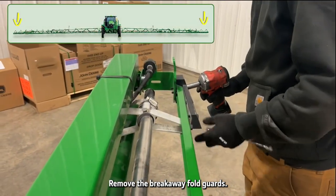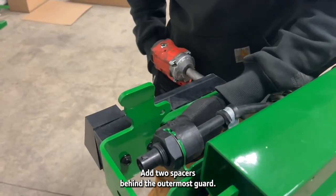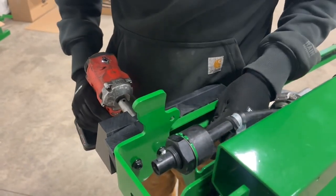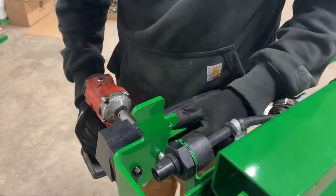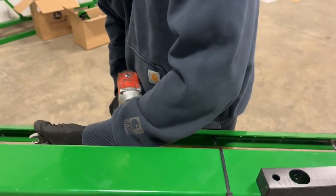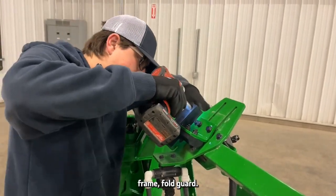Remove the breakaway fold guards. Add two spacers behind the outermost guard. The inner two guards only need one spacer. Add one spacer behind the middle frame fold guard.